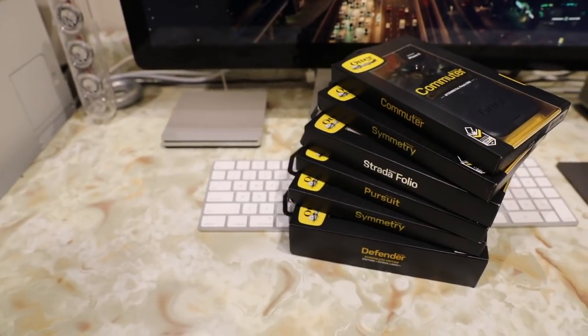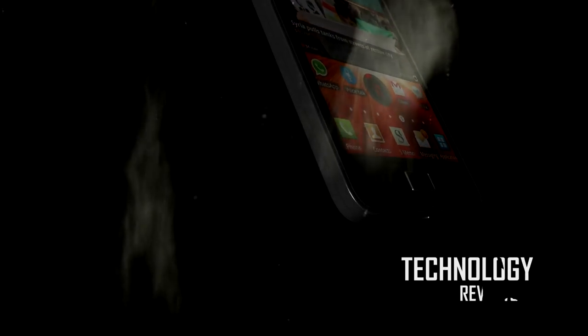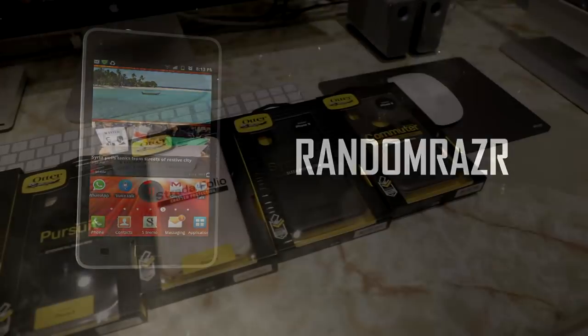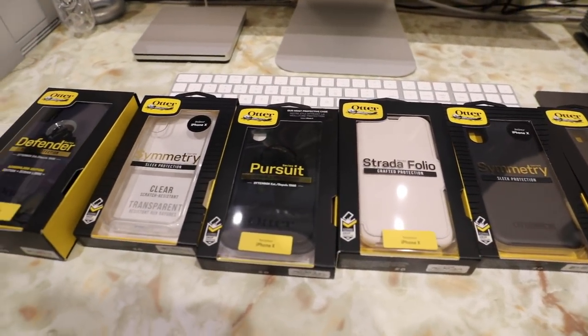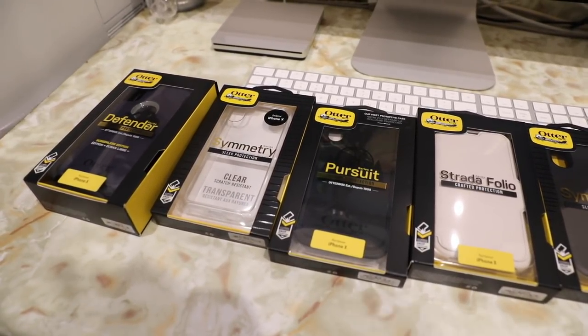Without further ado, let's slice this open, slap it on the iPhone and give you guys a quick look. With the new iPhone comes new OtterBox cases, and today we're going to take a quick preview at all these cases for the new iPhone X. I will bring you guys a full in-depth review video of each of these cases, so stay tuned for that.